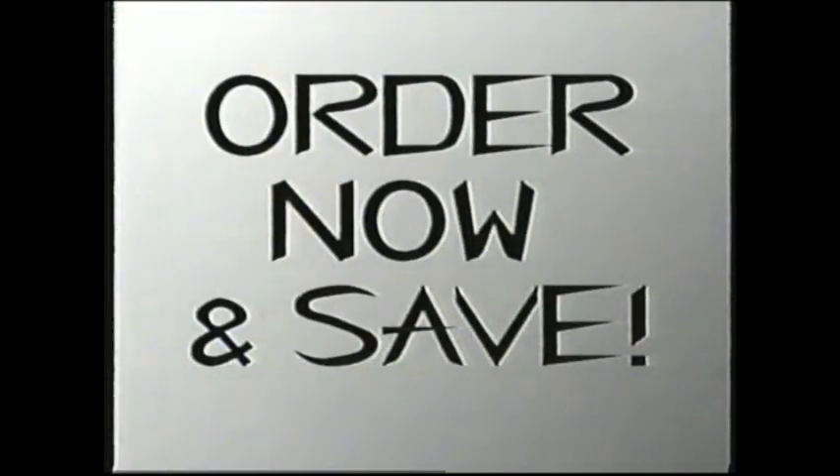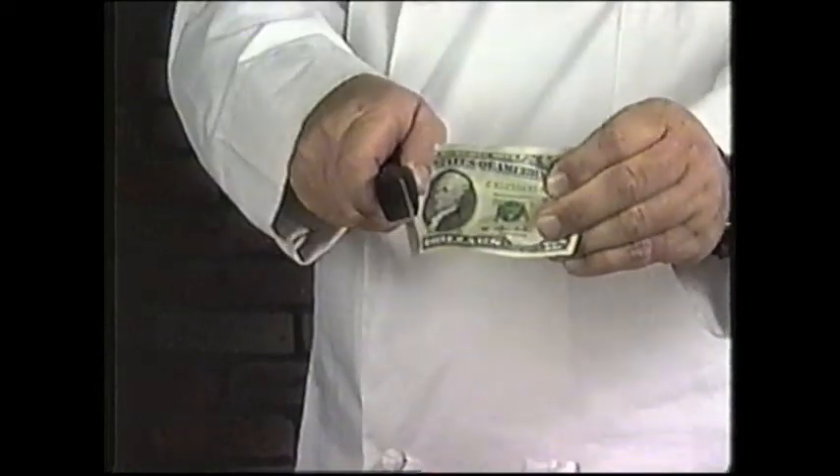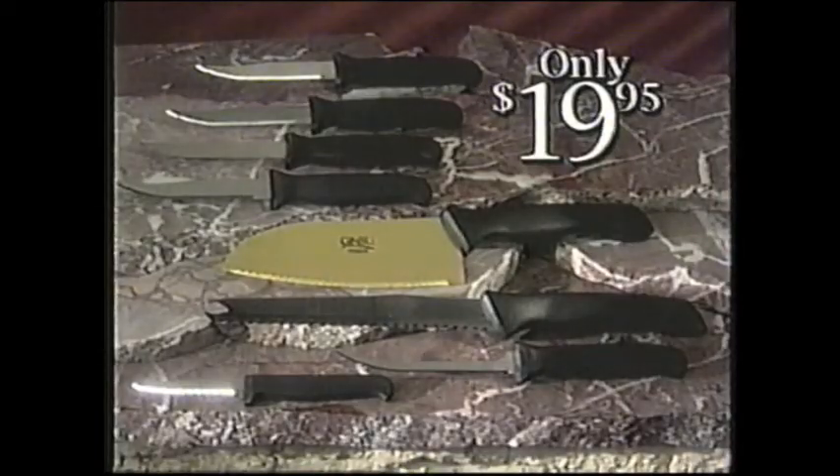But wait! Order within the next 15 minutes, and we'll slice $10 off the price. That's right — Ginsu Gold is yours for only $19.95. Don't just sit there. Order now.